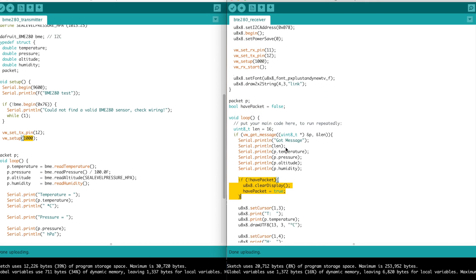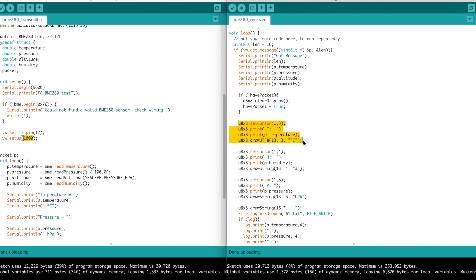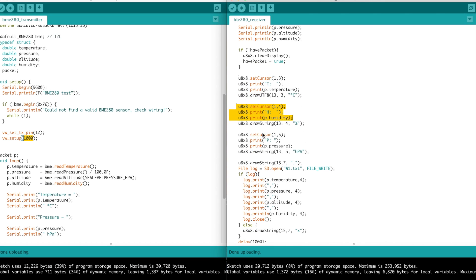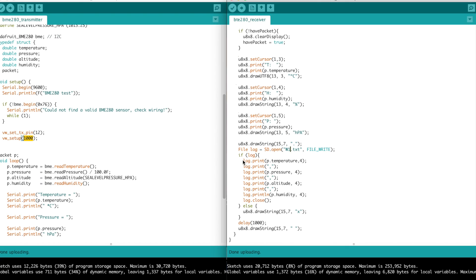I'm clearing the display only that first time when it has the word 'link' on it. Otherwise, things already match up so I don't have to do that. Because we don't have a buffer with U8x8, if you clear the display you can see it has to redraw everything, and that takes a decent amount of time. Then basically we draw the temperature line, the humidity line, and the pressure line. I start drawing a period in the bottom right-hand corner just to show that we've had data. Then I open the file w1.txt, and if that opened correctly, we write one line in CSV format of the four different values. Otherwise, we draw a little X on the screen so you know there was a problem. We wait a second, then clear out that particular spot. That's the whole program.